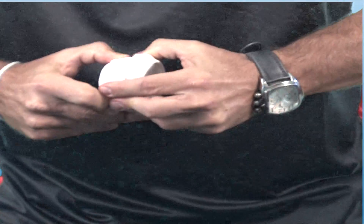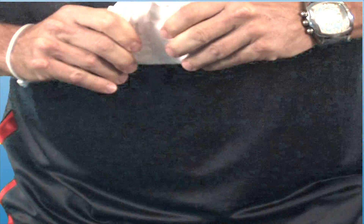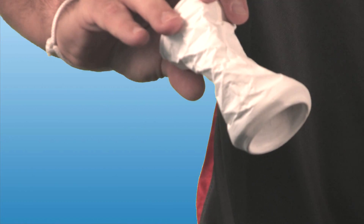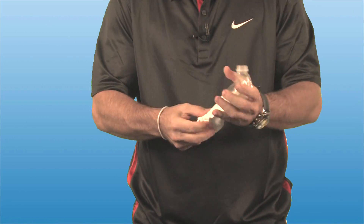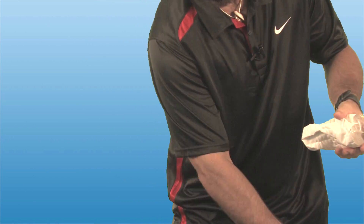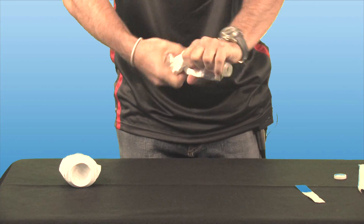I'm going to attempt to open this back up and uncrush it. The product is not cracked, it's not peeling off, it's not flaking off — nothing. It's just in very nice condition. The can itself is actually starting to come apart, but the product on it is perfect.